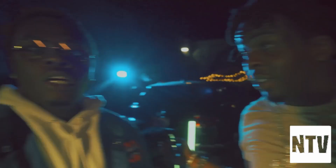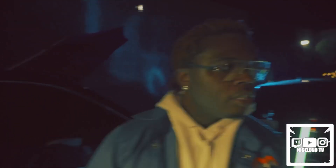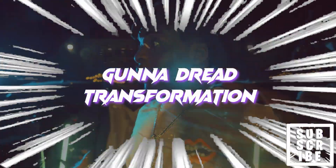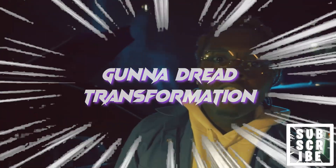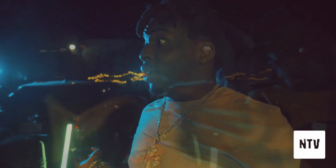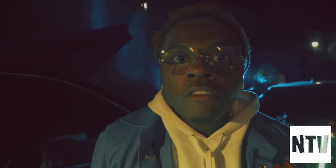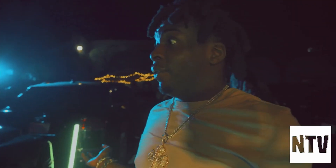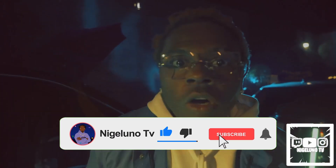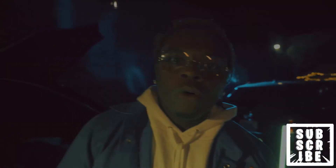Hey, what's good YouTube, it's your boy Nigel and today I'm back with a new banger video. I got a surprise for y'all — we are doing a dreadlock transformation. Do your boy a favor, share the channel with your cousin, grandma, sister, everybody. Without further ado, like, comment, and subscribe — hit that button, I need it. Let's get into the video.